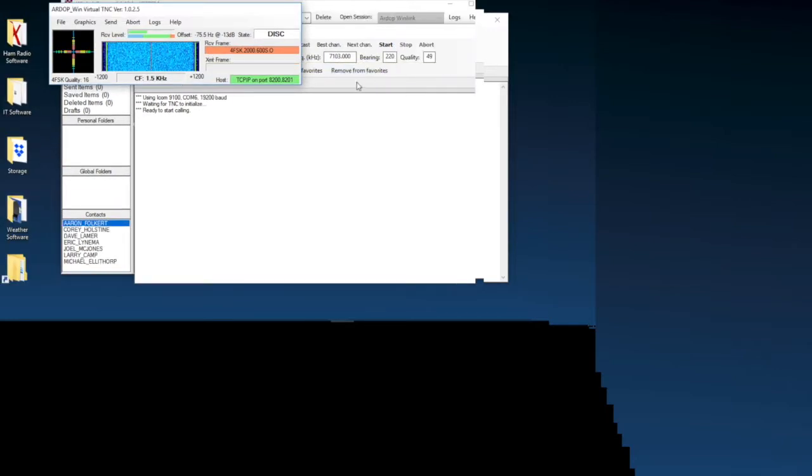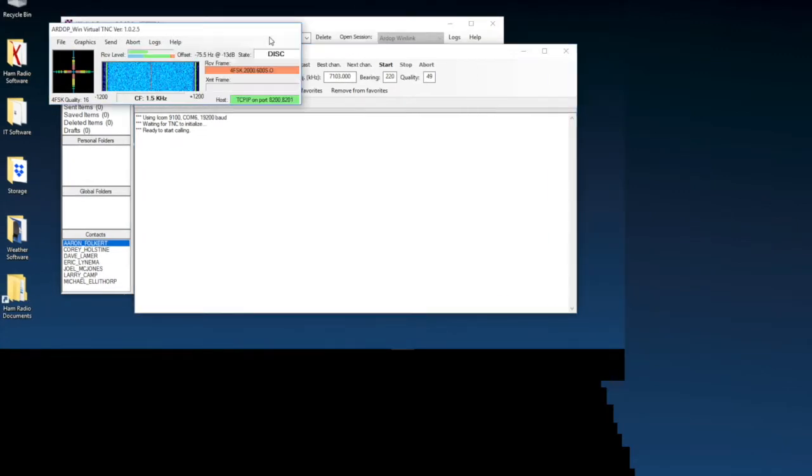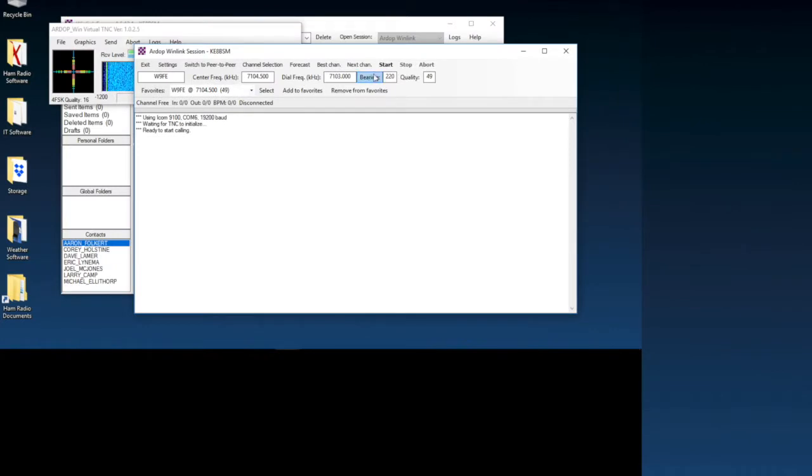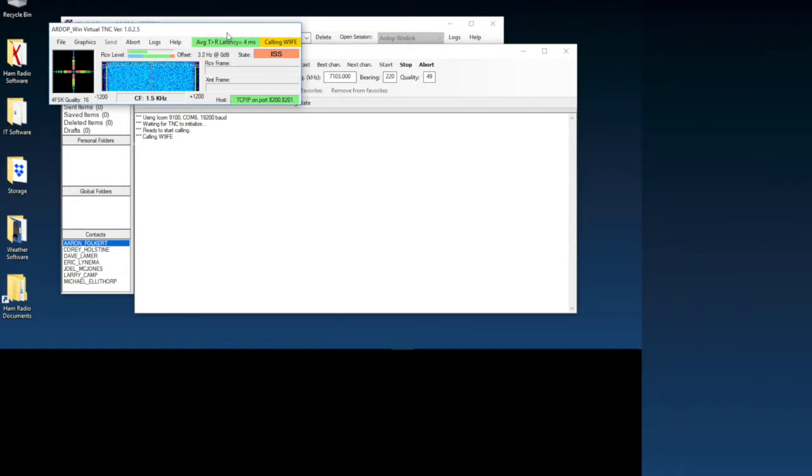It looks like somebody might be using the channel right now. I'm not hearing anything though — interesting. Let's give it a shot and see if we can establish a connection. I did it five minutes ago and it worked for this station here, W9FE. So we'll try this and see how it goes.